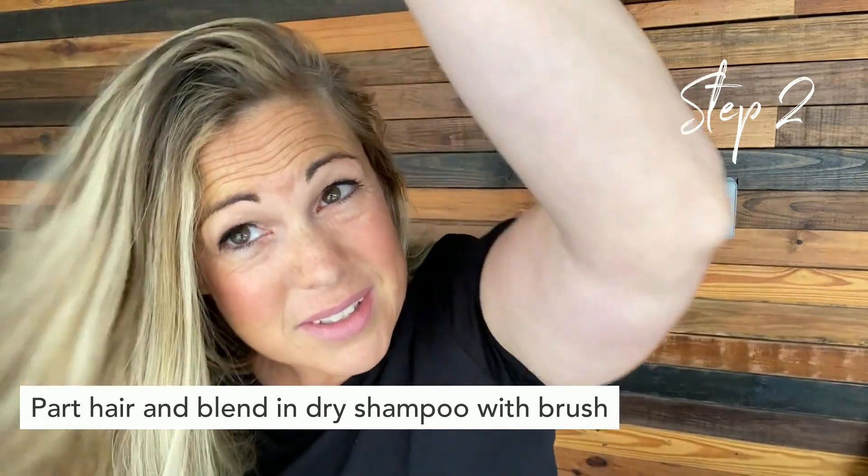And voila, does the exact same thing, but you are not exposing yourself to toxic ingredients that come in aerosol-based dry shampoos.